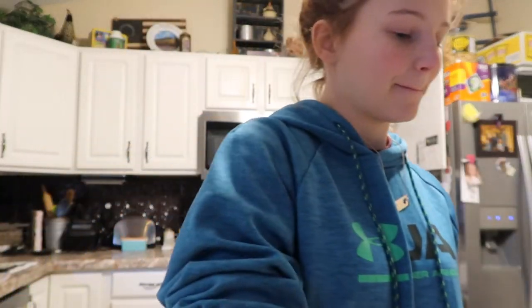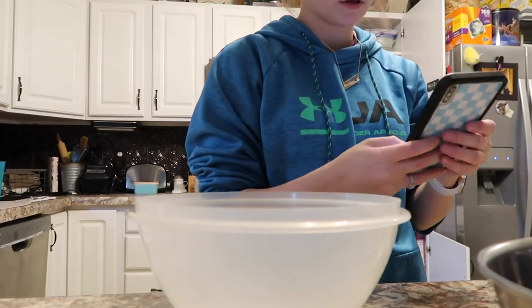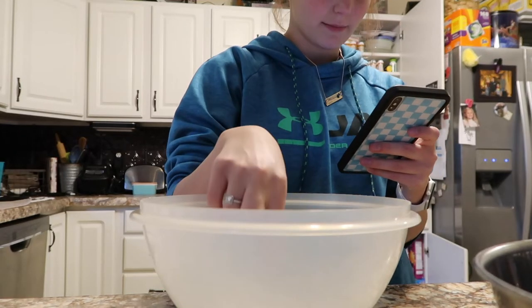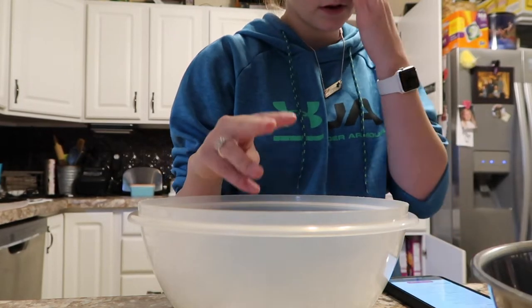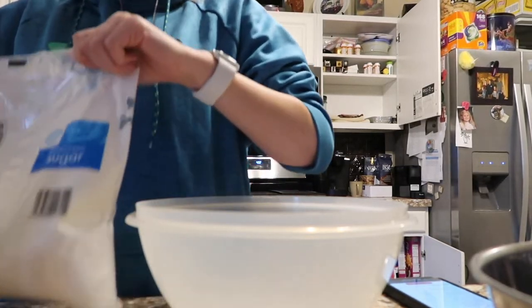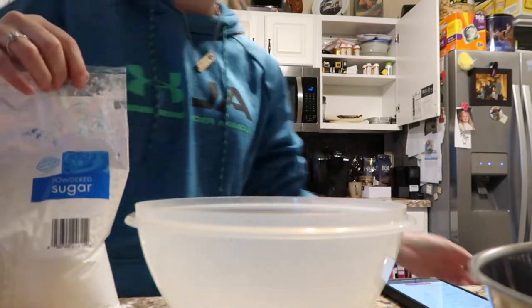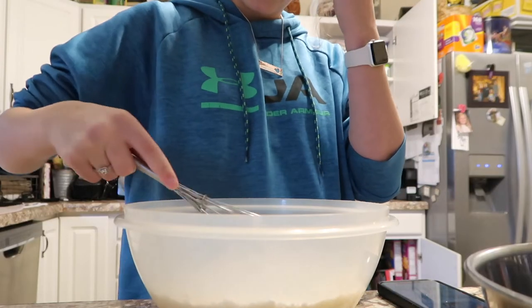Okay, now for the fun stuff — now we're actually going to start the baking. I need to move some stuff over so that you can see. Here's the bowl. So this is powdered sugar, almond flour, and salt. I'm just going to mix it together.